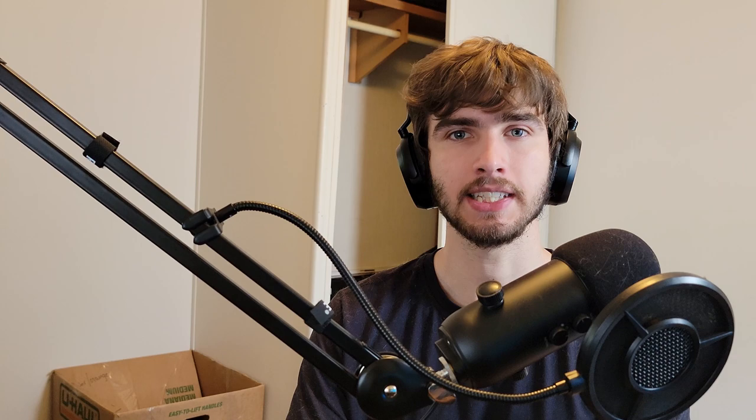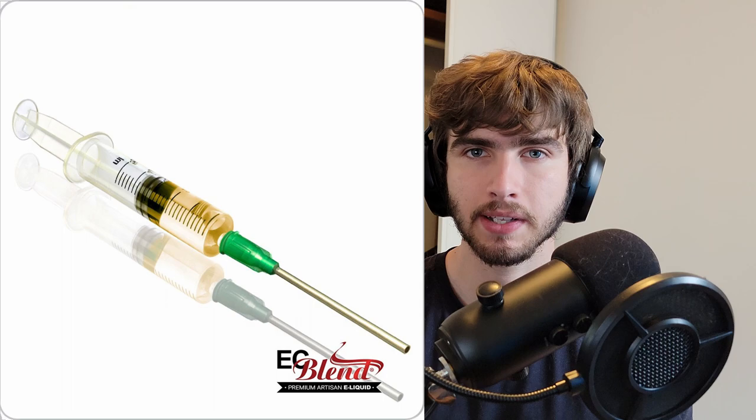I also recommend getting liquid syringes. They're very inexpensive, and when you need to measure out five milliliters per gallon — which is one teaspoon — it's going to make your life a lot easier. Liquid syringes help you get an accurate measurement and take out the guesswork. It makes it easy to get just three drops instead of tipping the bottle. I've poured too much countless times and ended up battling the pH or having to dilute my solution because of it.